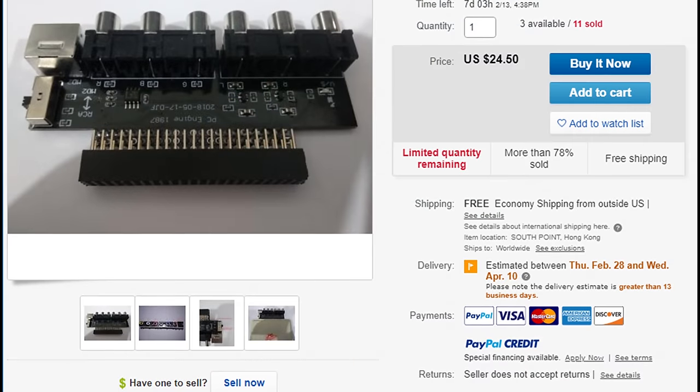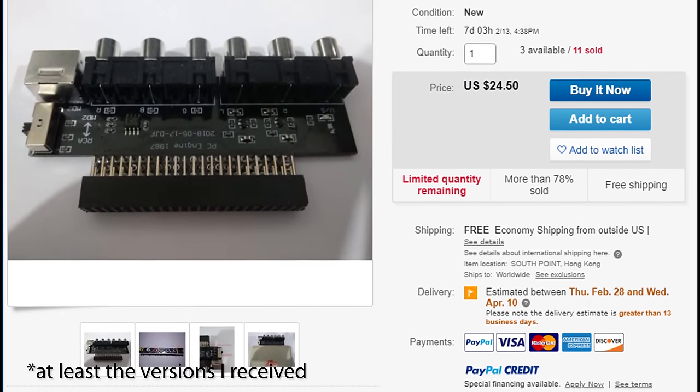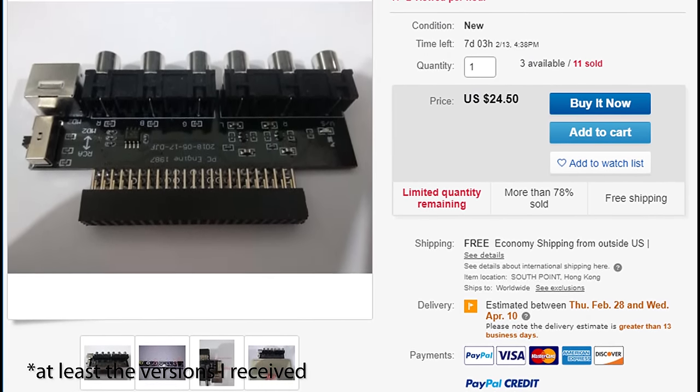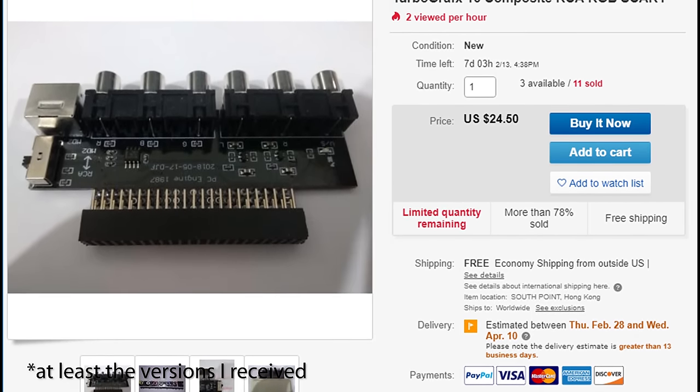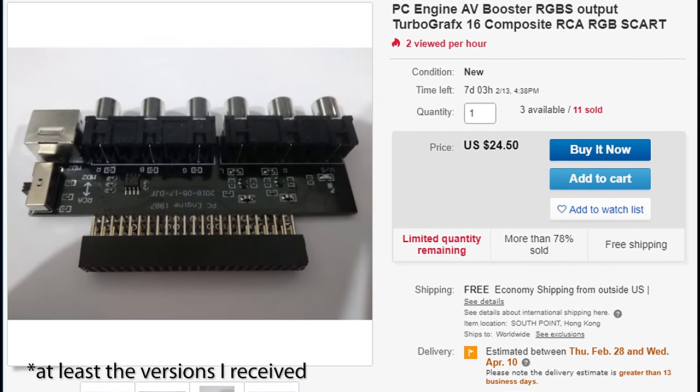Please note that there's a clone of this device on eBay that's very cheap, but designed and built very badly. I bought one myself just to verify, and confirmed that using it could potentially cause damage to your equipment, and if nothing else, it outputs pretty poor picture quality.